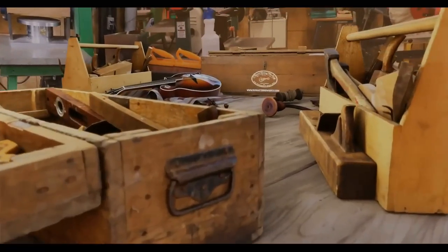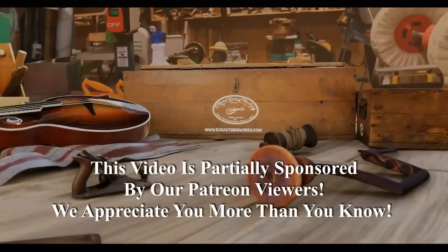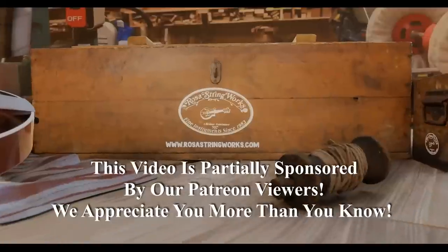My friends, I didn't get a lot done in the shop over the weekend, but I did make a milestone or two up there at the rental property where the flood happened. I'll tell you all about that right after this. Hello my friends, Jerry Rosa here in the Rosa Stringworks Workshop. Happy New Year. It is Monday, January 2nd, 2023, and it'll only take me four or five months to remember that it's 2023. I'm sure the rest of you will do much better.